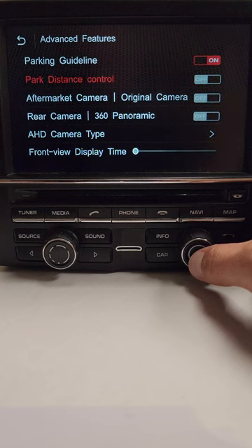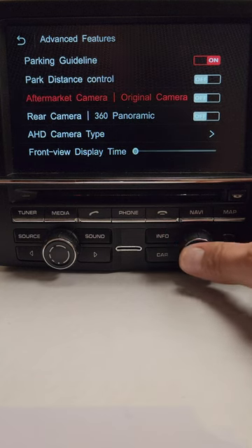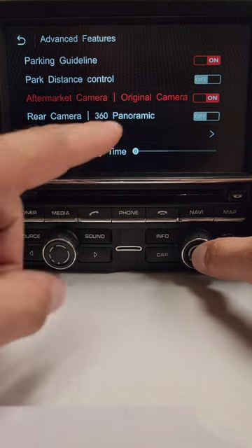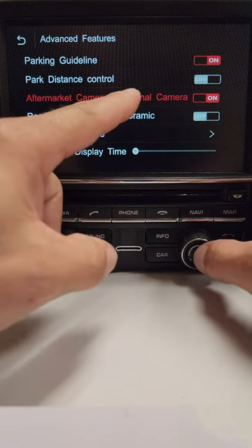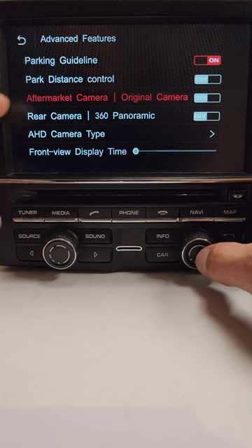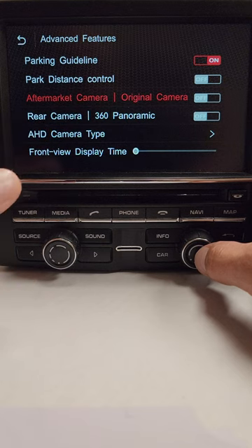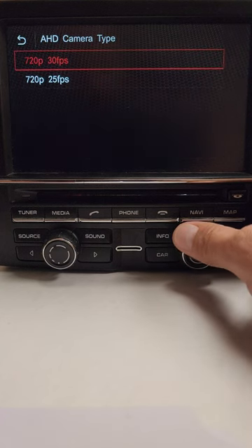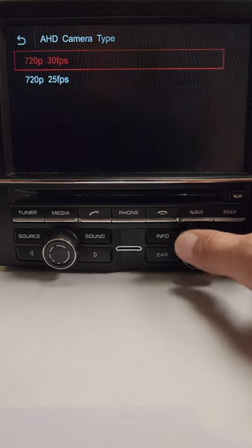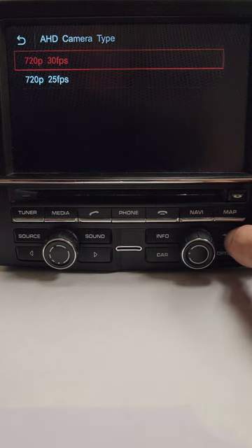With Park Distance Control on, the factory parking sensors will overlay over the backup camera image. If you're adding an aftermarket camera, leave this set to off — off is for aftermarket camera, on is for the original camera. The slider on the left indicates aftermarket camera; turning it on switches to original camera. If the car does not have a 360 camera and you're only adding a rear camera, leave this set for rear camera. This is also compatible with HD cameras — there are two HD camera settings: 25 frames per second or 30 frames per second.